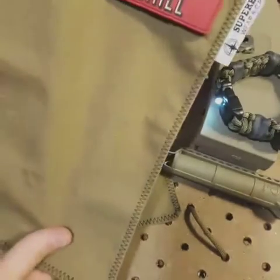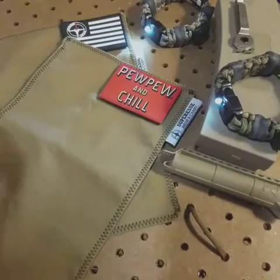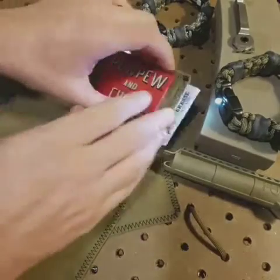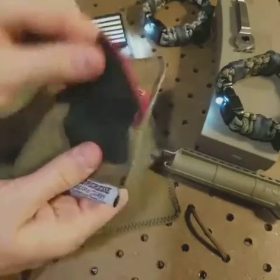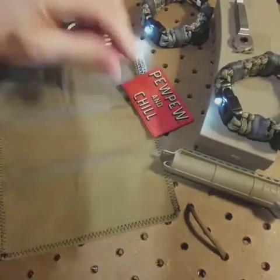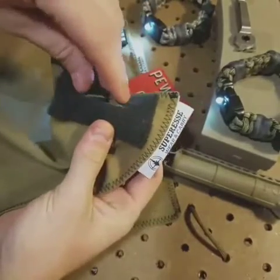So basically, it's a handkerchief. But unlike any other handkerchief, this one's got a hidden storage compartment right underneath these morale patches. Tear back that 'pew pew and chill,' or whichever flag patch you decide to put on there, and hidden away is a little button pocket here.